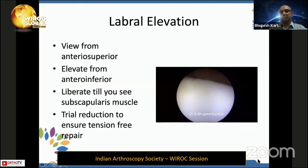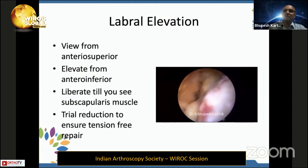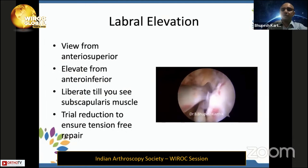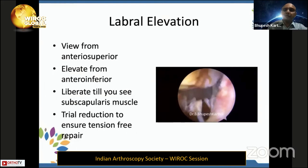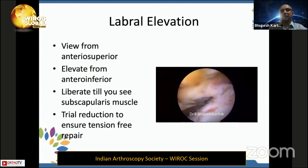A tip for Bankart repair: viewing from posterior, in most Indian cases you will see a bald glenoid. When you shift to an anterior view, even in the worst cases with multiple dislocations where it looks like there is no labrum, with gentle dissection using a small elevator you can actually see labrum and ALPSA lesion stuck to the medial end of the glenoid. It is very important not to break the ring of this labrum — with patient dissection all the way to six or seven o'clock, you can get a decent amount of labrum for adequate tension-free repair.